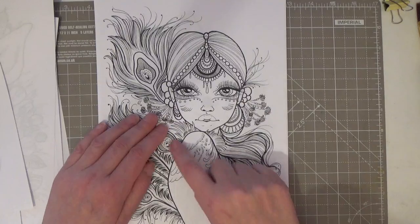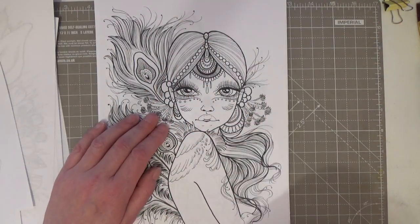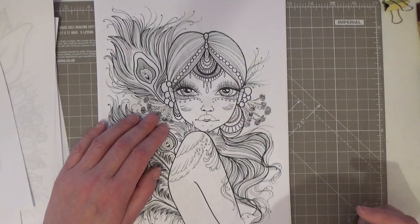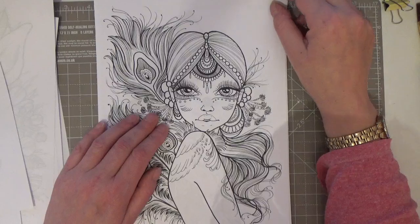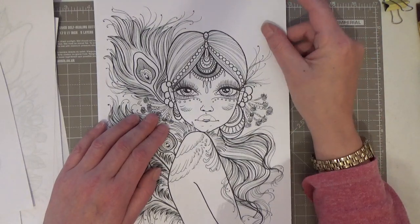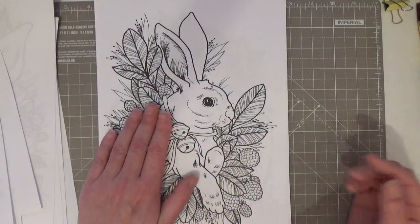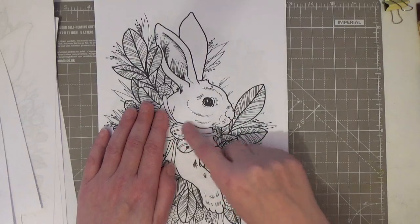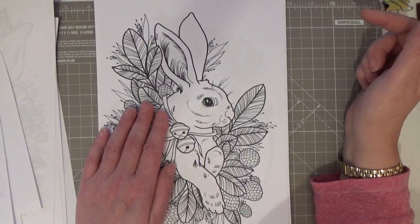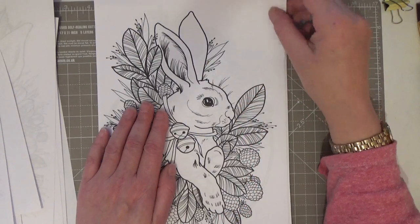Look at her — she's got peacock feathers and even on her skin. I love her, she's beautiful. I think my alcohol markers might come into play here. Look at the little bells — another cute one, a little rabbit or a hare surrounded by all these berries. So lovely.